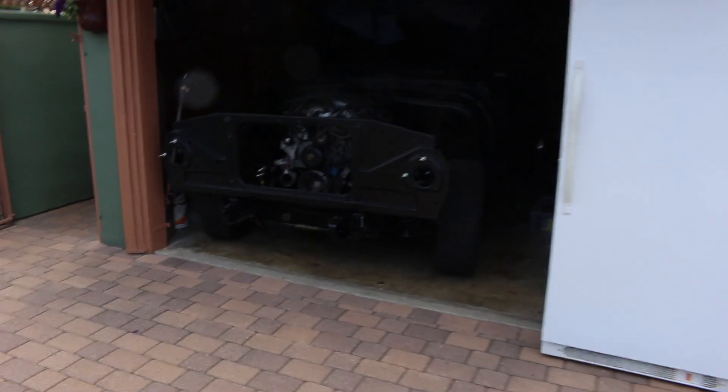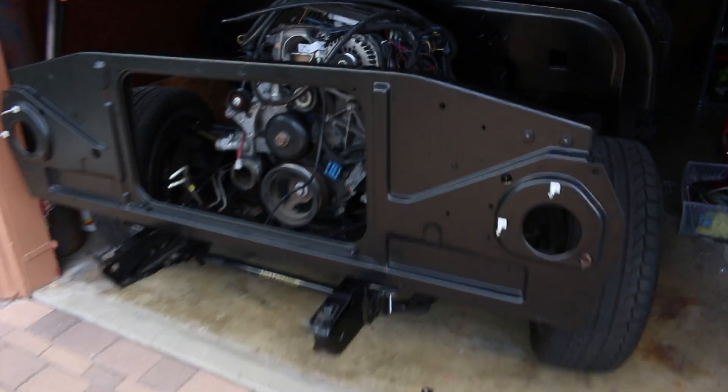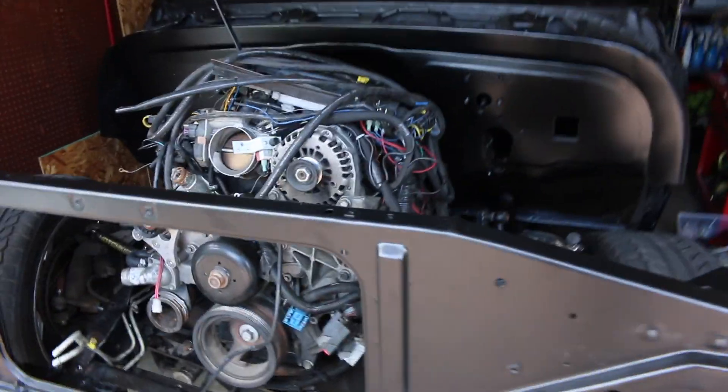Alright guys, today is an exciting day because we're gonna be working on the truck - we're gonna be throwing the front end on. I already threw the core support on, it's kind of loosely on but it works. Today I'd really like to mount both fenders and then start mocking up the intercooler. I'm gonna mount the fender by myself but later on Rafa should be here to help me out. Hopefully we can get the whole front end on this weekend - that'd be sick.